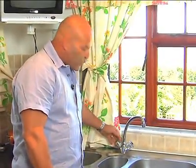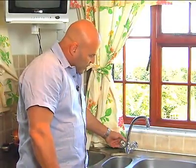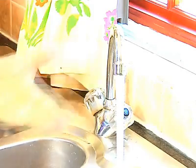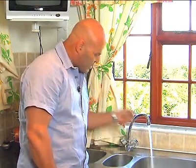So you'll see when we open the hot water tap now, there will be a trickle of water. As soon as the hot water reaches the thermostat, it opens up and your water is warm immediately.